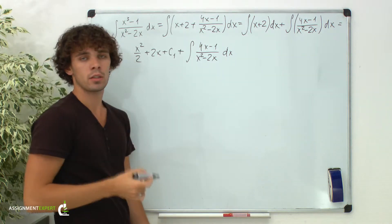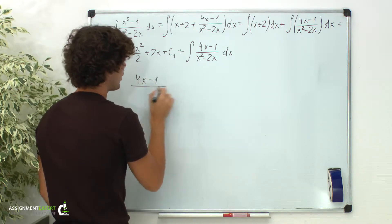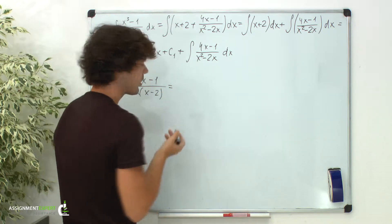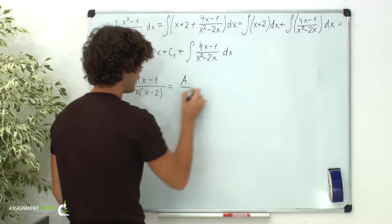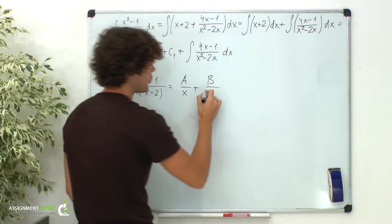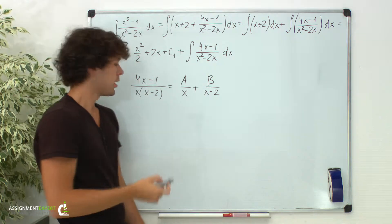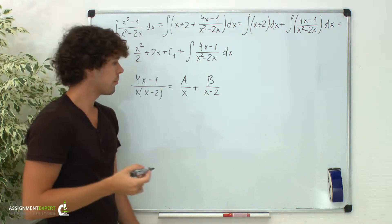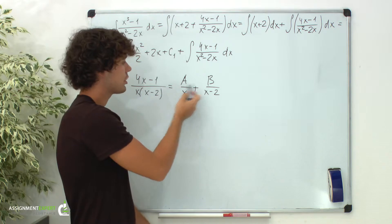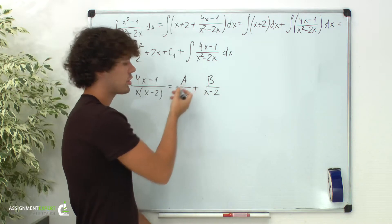To find this one, let's decompose the expression under the integral sign. We write 4x minus 1 over x times x minus 2, and we get two fractions: the first one is a over x, plus b over x minus 2. The factors of the initial denominator become the denominators of our new fractions. Notice that numerators are one degree less than denominators; as we have linear denominators, our numerators are just numerical coefficients.